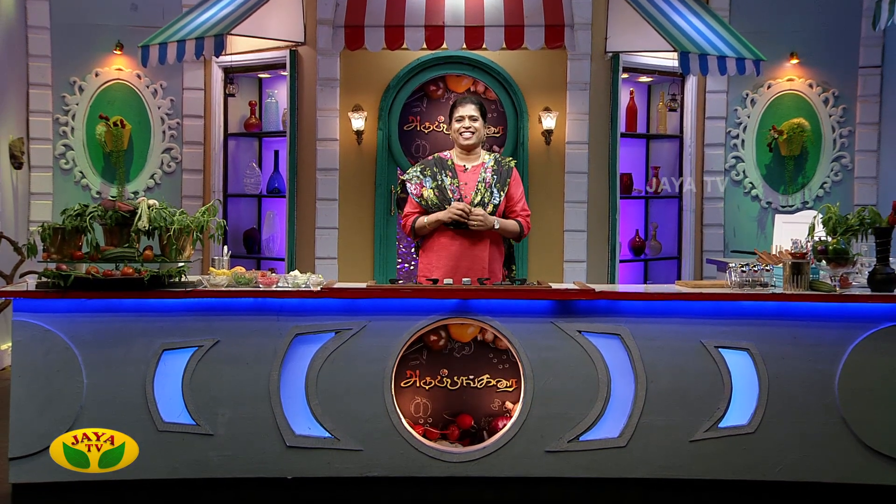Hello everyone, my name is Sri Bala and welcome to VIP Kitchen. Today, we will show you a hotel-style chicken salad.